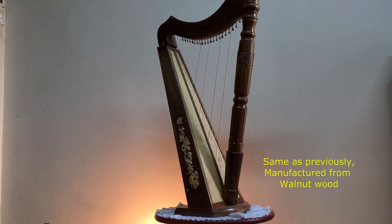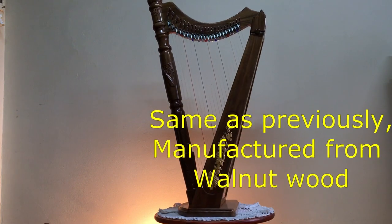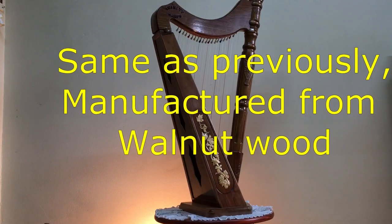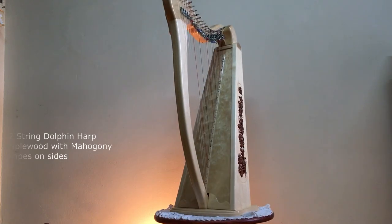All harps can be manufactured from your own choice of wood, as well as the artwork and tuning keys. We also manufacture small table stands to suit your harp from the same wood and to your custom height desired, if preparing to stand the harp on the floor instead of playing it on your lap.